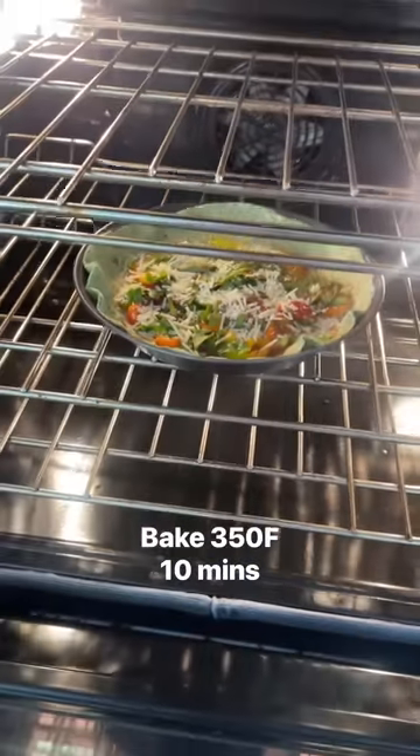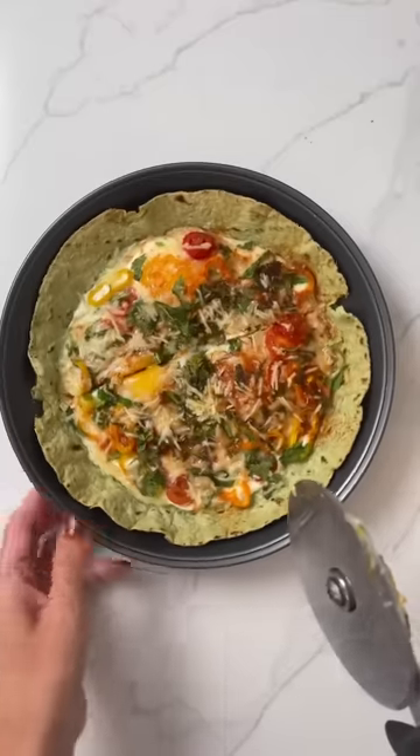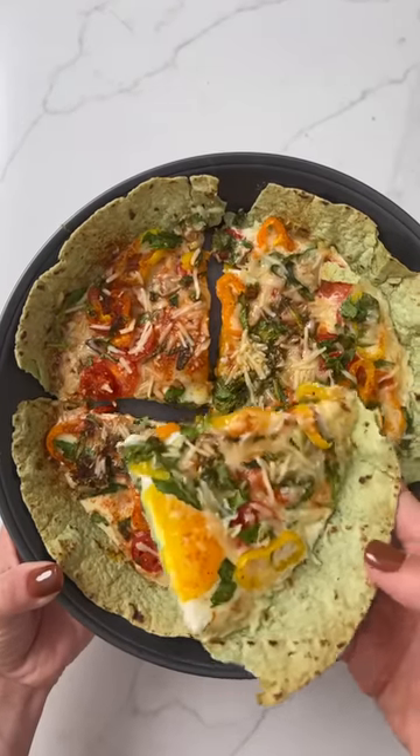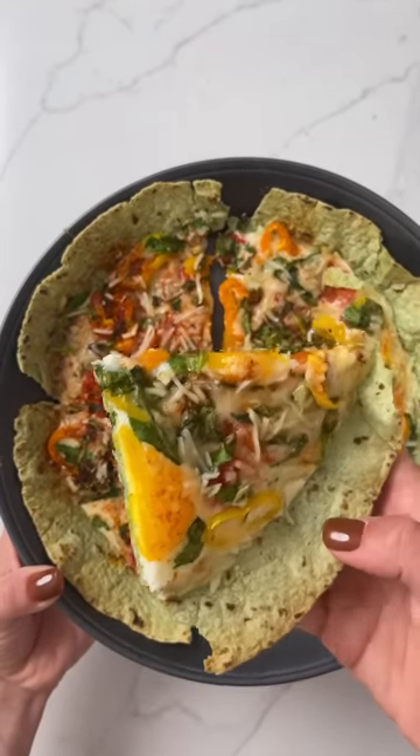Bake it in the oven at 350 for about 10 minutes and voila! Take your pizza cutter, cut right into that thin, crispy tortilla crust and enjoy. This is a game changer for breakfast this week.